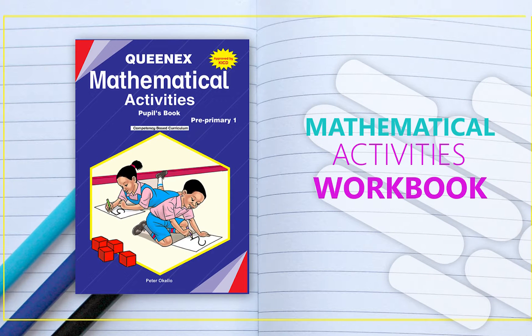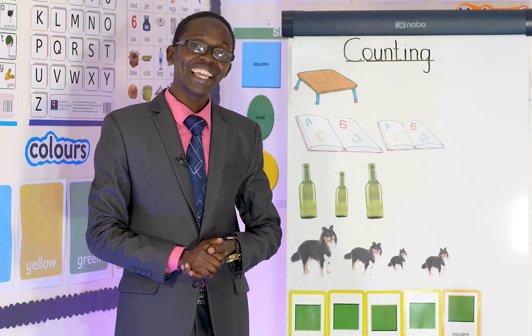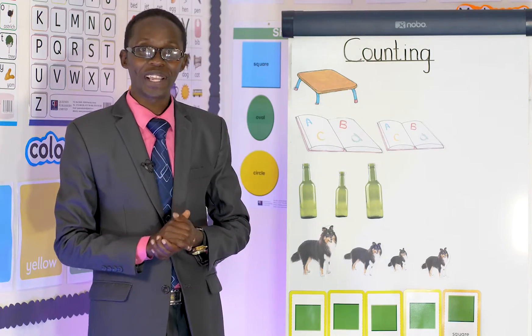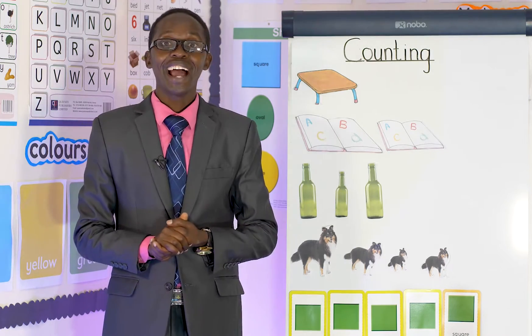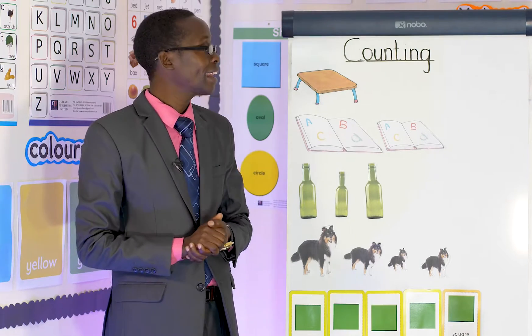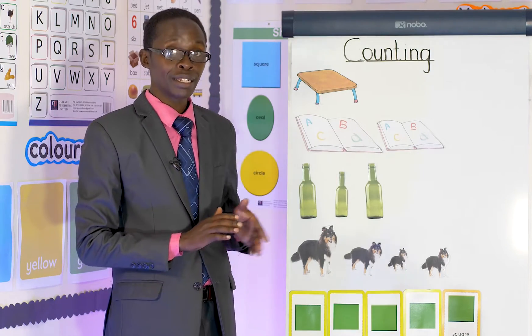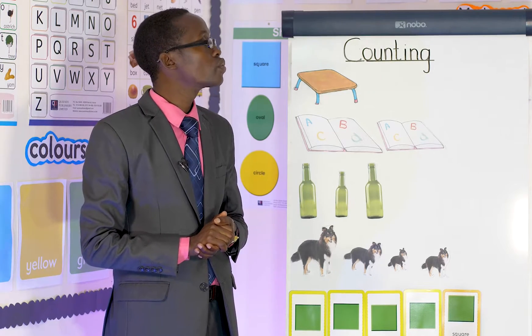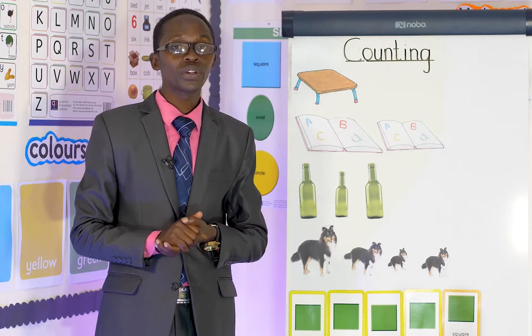Hello, hello! How are you doing today? I'm fine. Today I want us to learn mathematics activities and we are doing counting. As we continue, I want us to sing a song. Do you like songs? That's good!